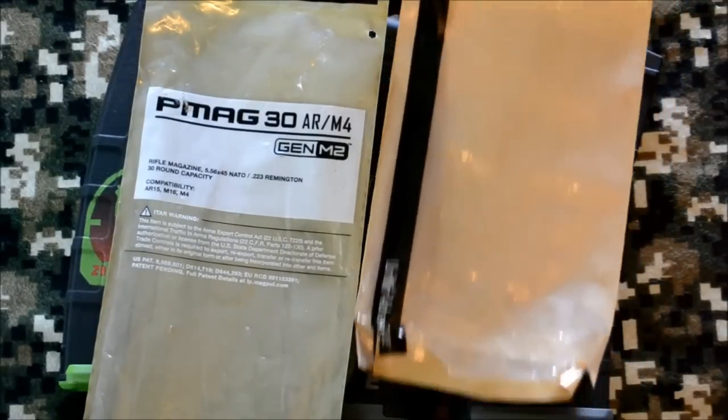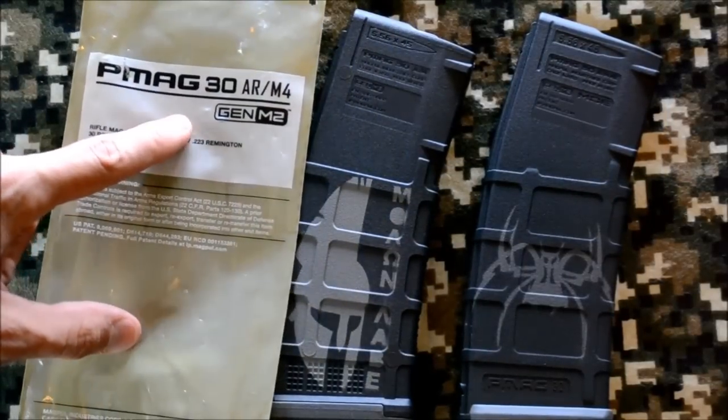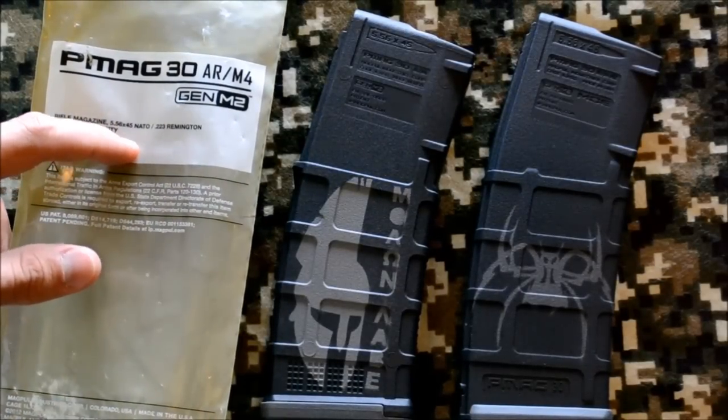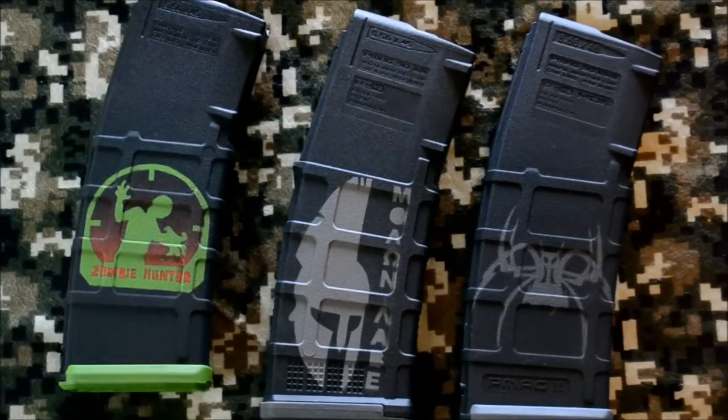However, the biggest difference isn't just the packaging — it's the fact that any of the original mags that come in this new packaging do not include the dust cover. So if you see packaging like this, it's not the new generation; it just means you're getting the old mag without a dust cover.